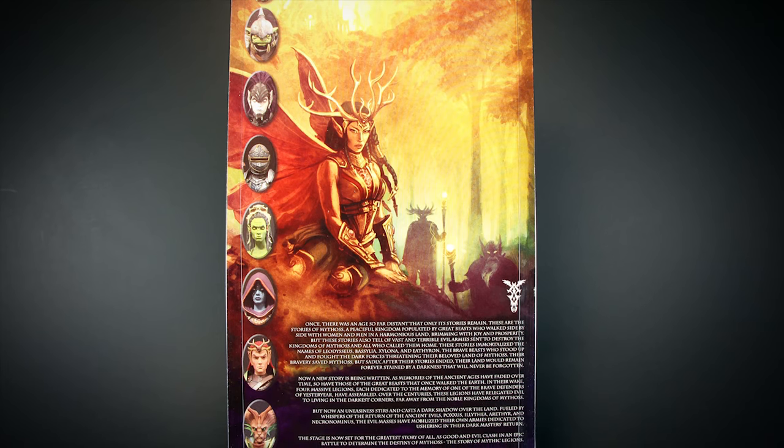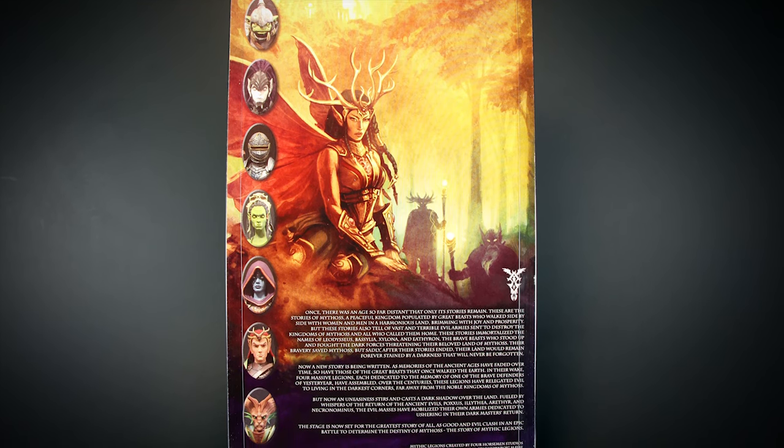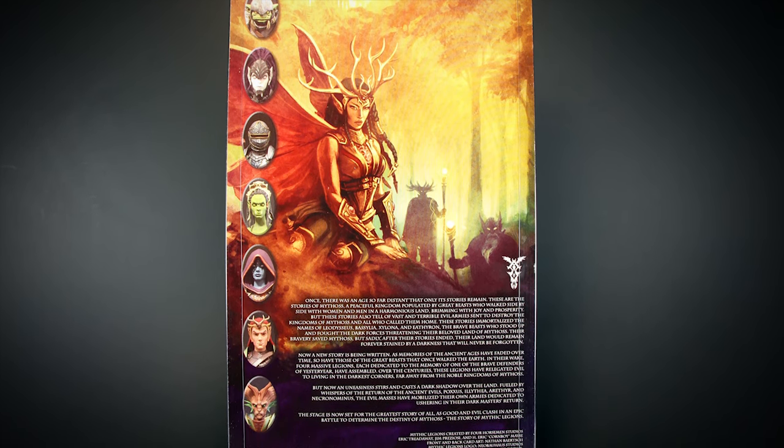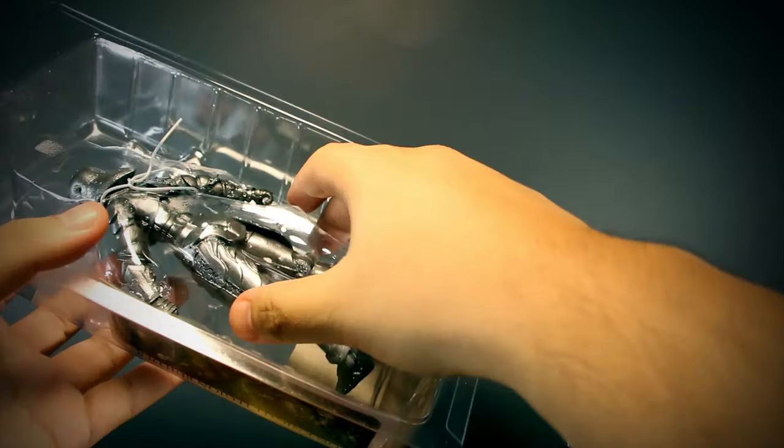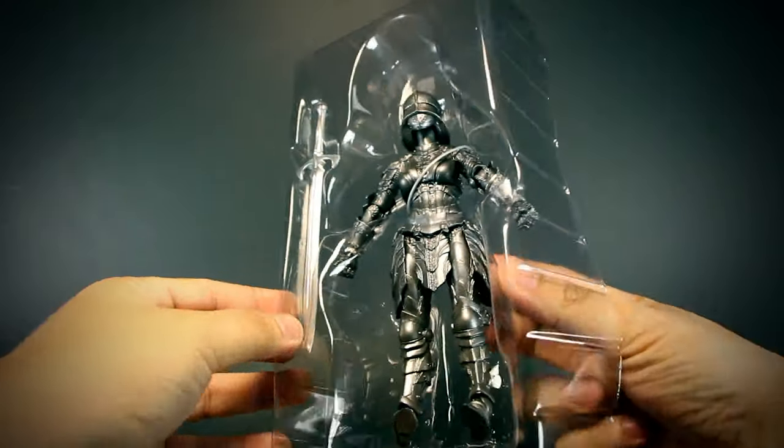On the back we have new 2.0 artwork along with a short story on the lore of Mythic Legions. Mythic Legions come in collector-friendly packaging — you can easily take the package apart without ripping anything, and can reuse the box for storage.